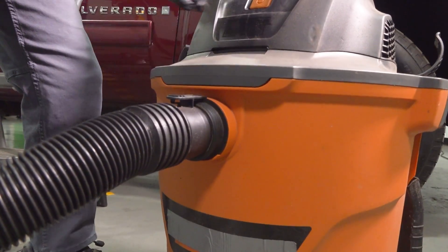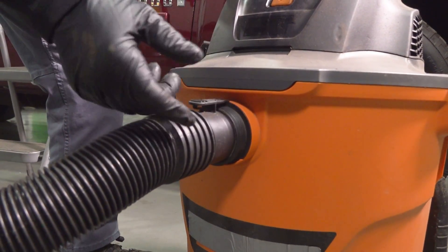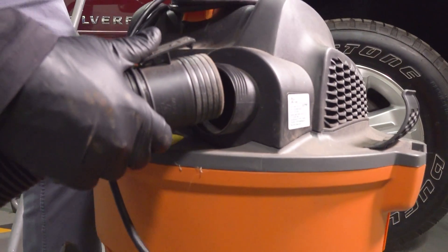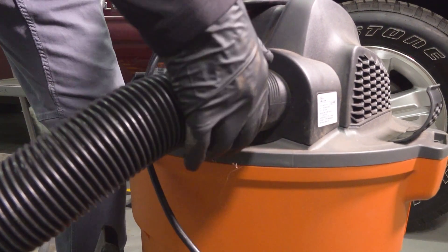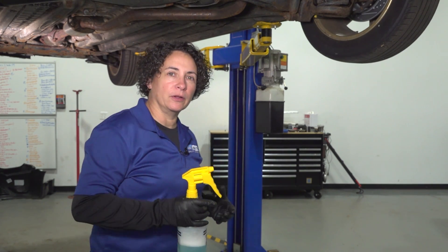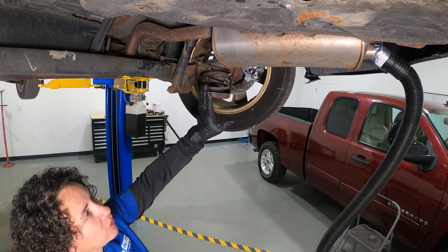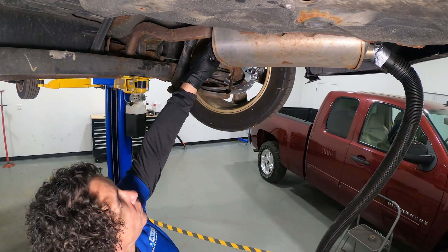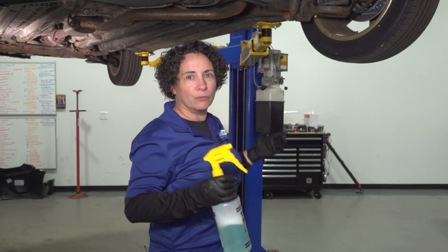Now let's get the vacuum side ready. The hose is normally on the intake where dirt comes in when you vacuum, but we want the other side — the exit — so air blows out and right into the exhaust. Before I turn it on and it gets too loud: we're going to spray factory seams, like where this muffler is fitted, any factory welds, and all the gaskets. Let's get into it.